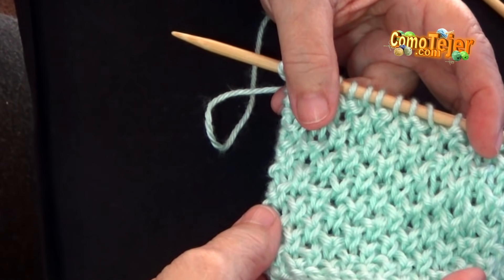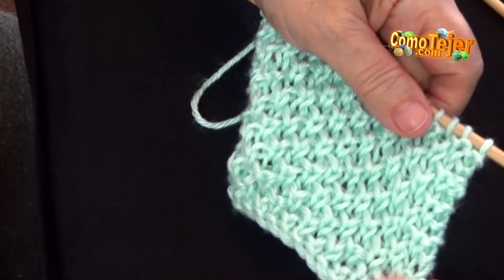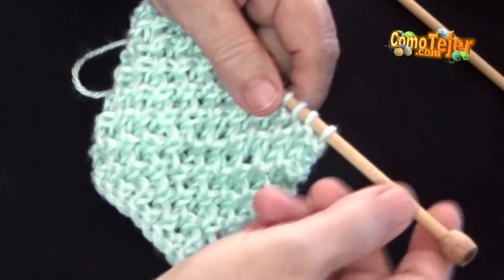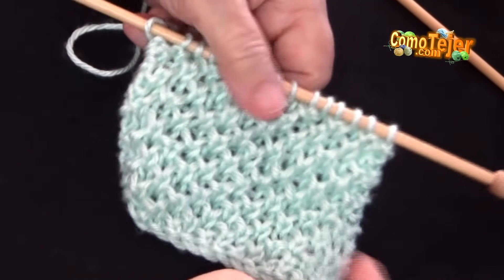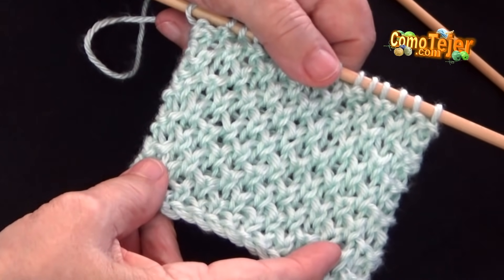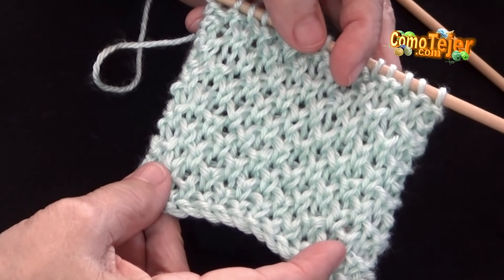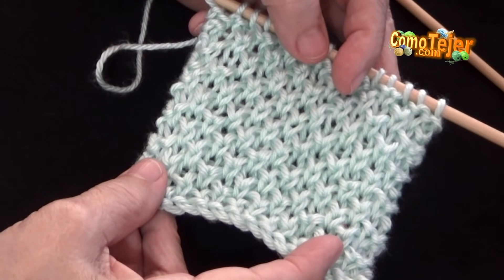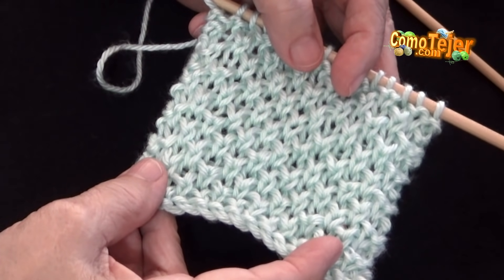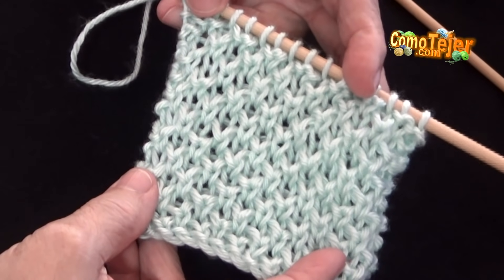Confortable — tiene un largo de más o menos 1.50. Este punto es abrigado y lo pueden hacer en una lana bien bonita de tal manera que resalte esta puntada. Espero sus comentarios positivos, espero se suscriban para que puedan recibir los correos cada vez que yo suba un nuevo video. Nos vemos en una próxima oportunidad.